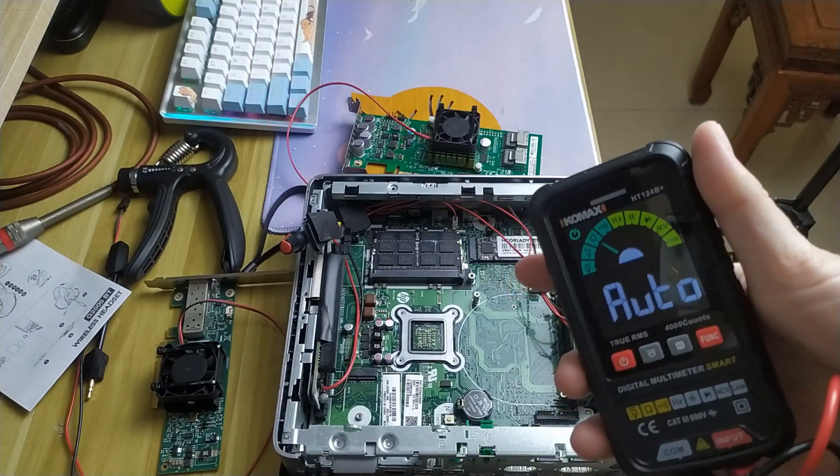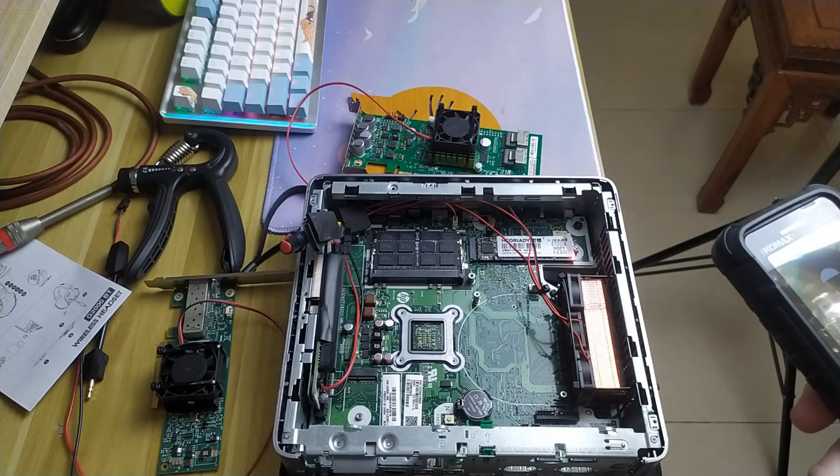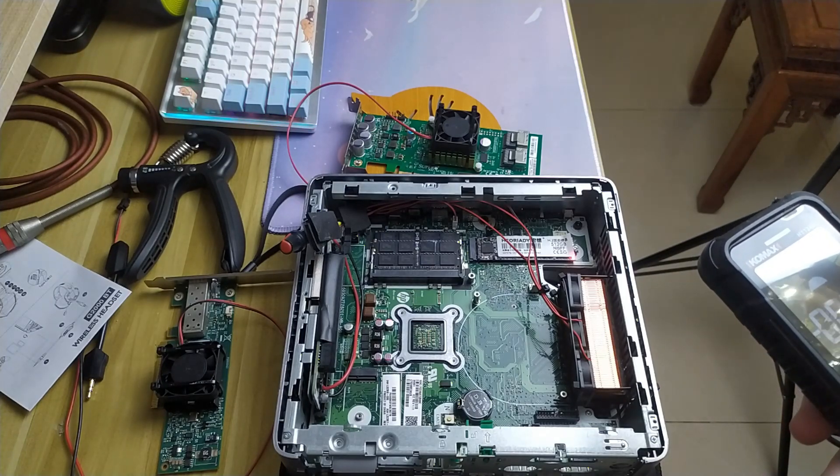So I've got my multimeter on, in auto mode. I want DC.